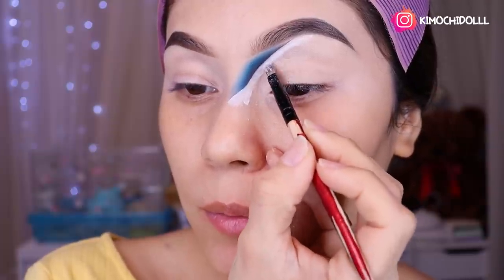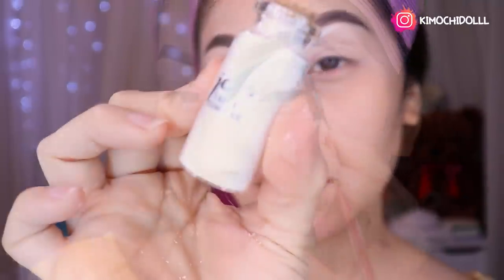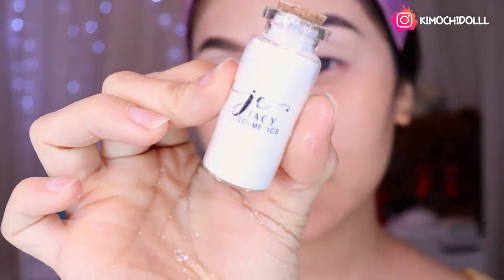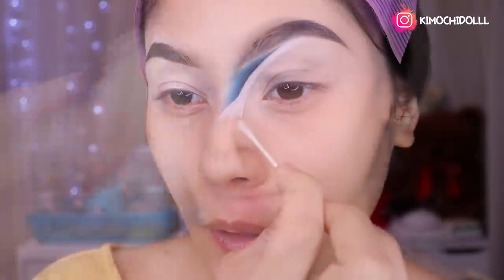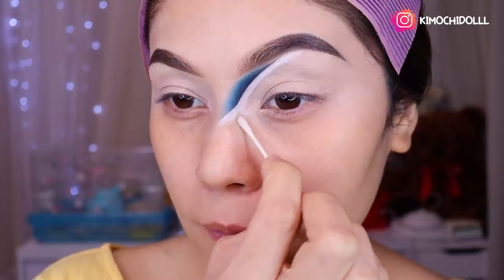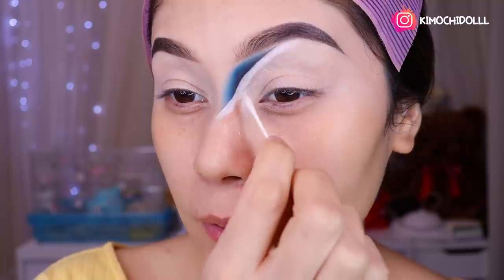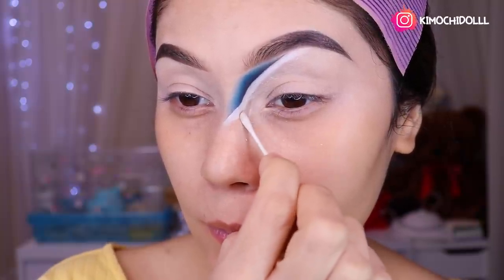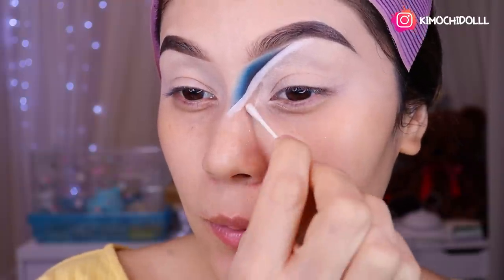Voy a agarrar otra vez el cotonete. El pigmento que utilicé es de Yassi. Venimos otra vez con el cotonete a limpiar, pero nomás un poquito, porque igual no hemos ensuciado mucho que digamos.